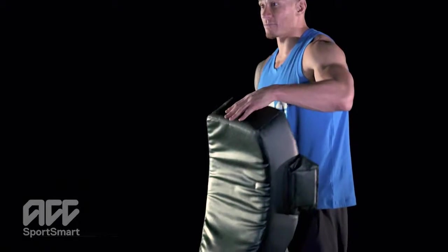Tackling is a big part of rugby. Warm up your shoulders with another player, or using a tackle bag or a hit shield. Here's how we do it.